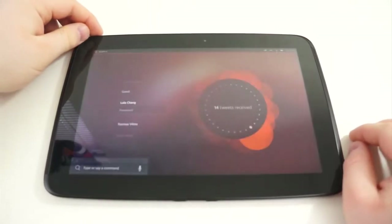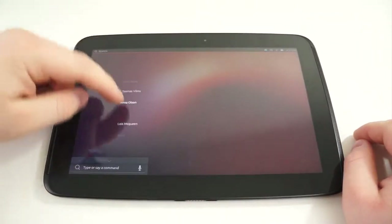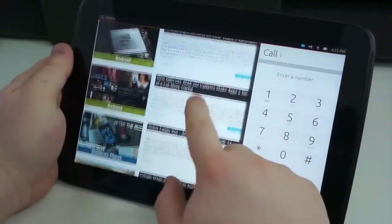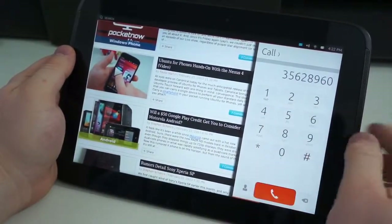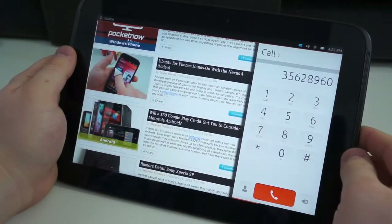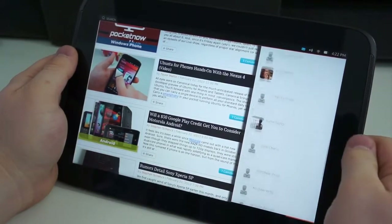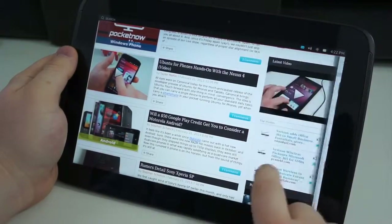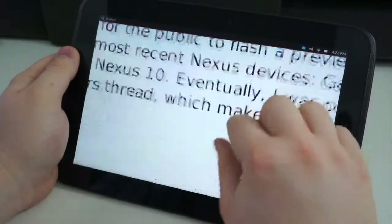The other big difference is guest mode or multiple user support. You can have multiple users — three, four, five people — use a single tablet without having to share the same data. You also have what are called side stages, which are the multiple views. You have a phone app and a tablet app that can be run side-by-side. You can't do two tablet applications side-by-side, but you can have phone applications such as the dialer, notes, Twitter, Facebook, or contacts side-by-side with the browser, music player, or any other larger applications.